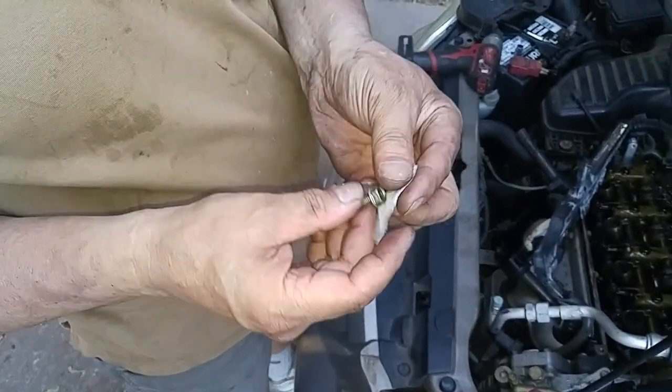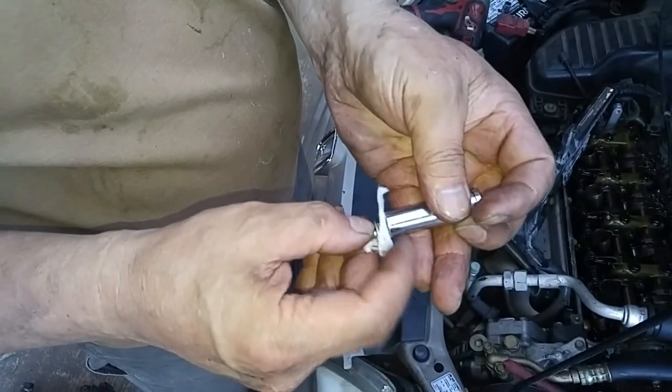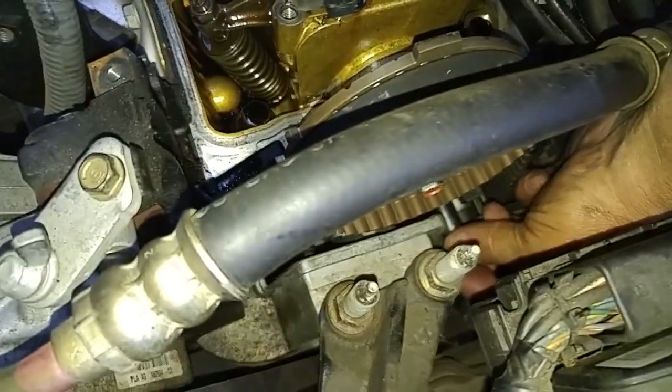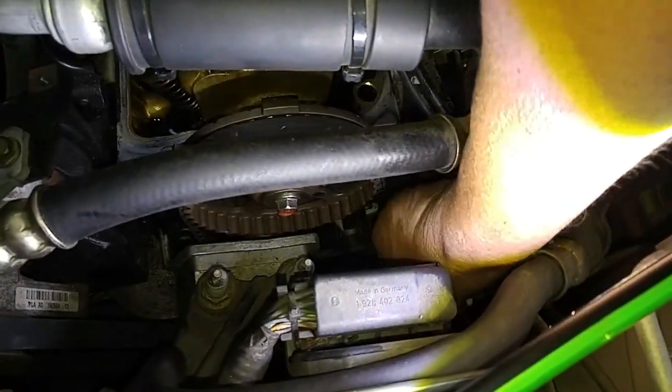Make sure this bolt doesn't drop out of the socket — put a little piece of paper towel here to hold the bolt from dropping. Just take the remnants of the towel and remove it so we don't have to worry about the bolt dropping into the lower timing belt cover. Get the thread started and torque it down.